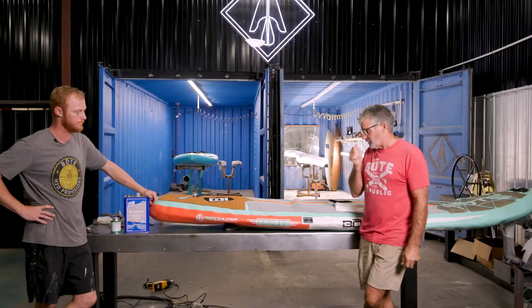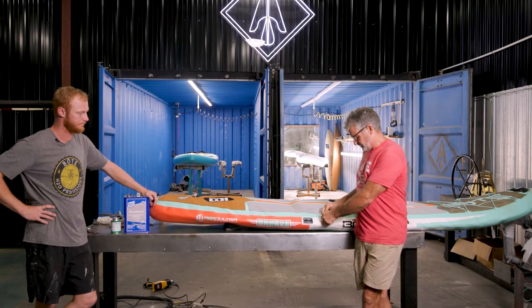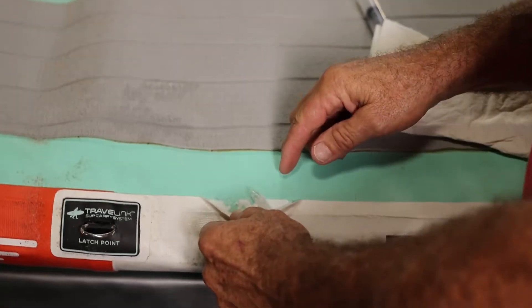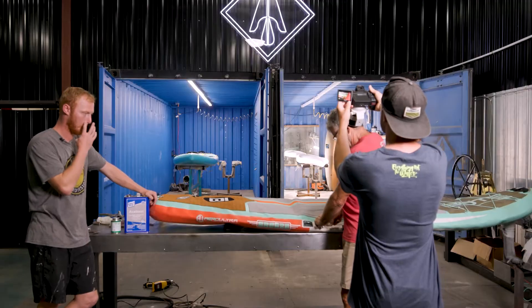One of the problems that we have with seam leaks sometimes is the drop stitch material will come through, and so we have to make sure that we get all the drop stitch material back into the board,